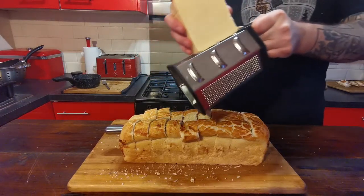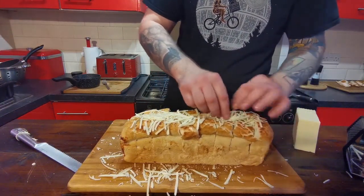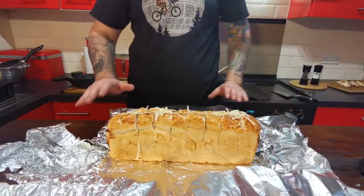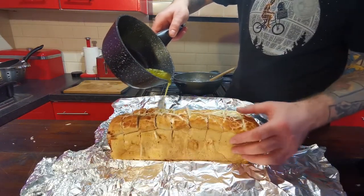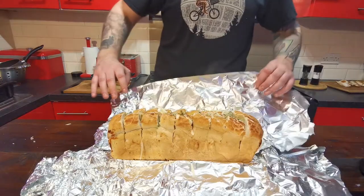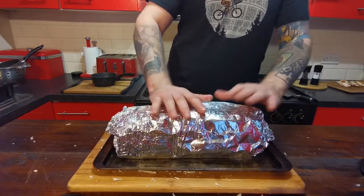Get a bit of grated cheese in here. Carefully remove your knife and just open these side bits up, working the cheese into the sides as well. Once you've moved your bread onto a tray already covered in foil, take that lovely garlic butter we just made and get it poured into these gaps — just help it work its way in. Then with the foil you've got to cover this up.